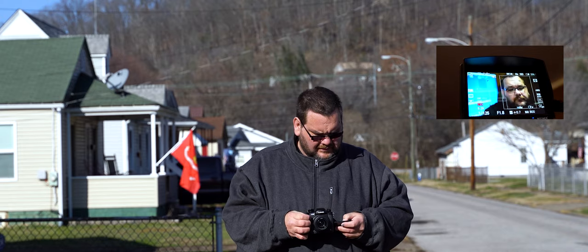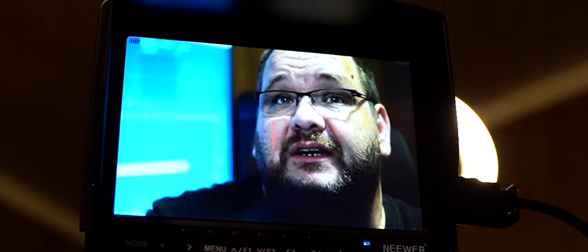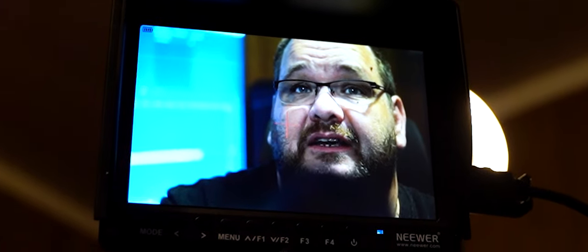Now, this video isn't about how to fix that. This video is basically showing you that you might lose face detection.